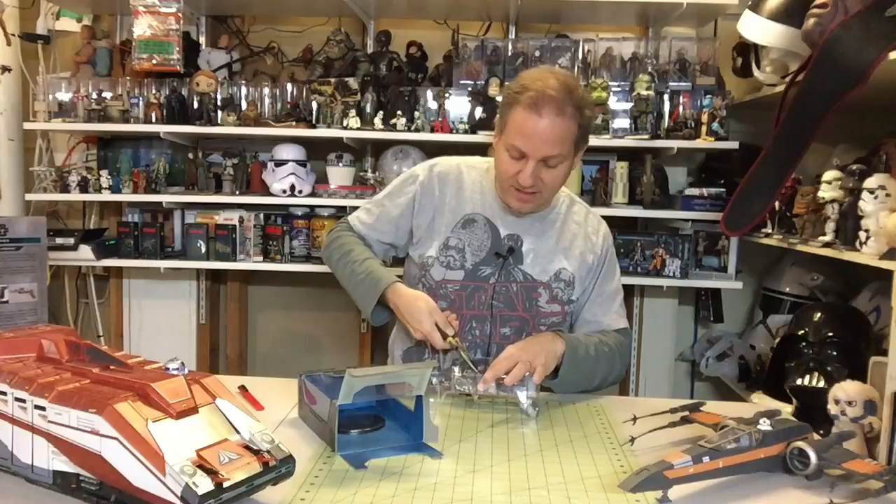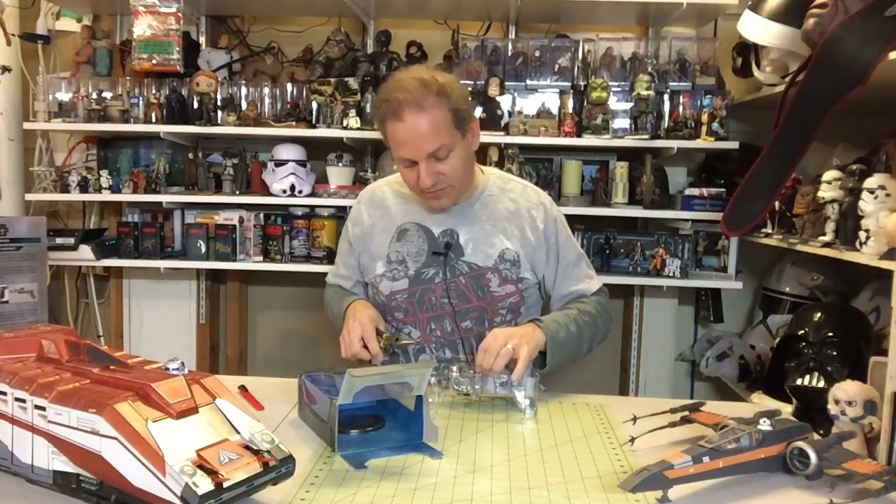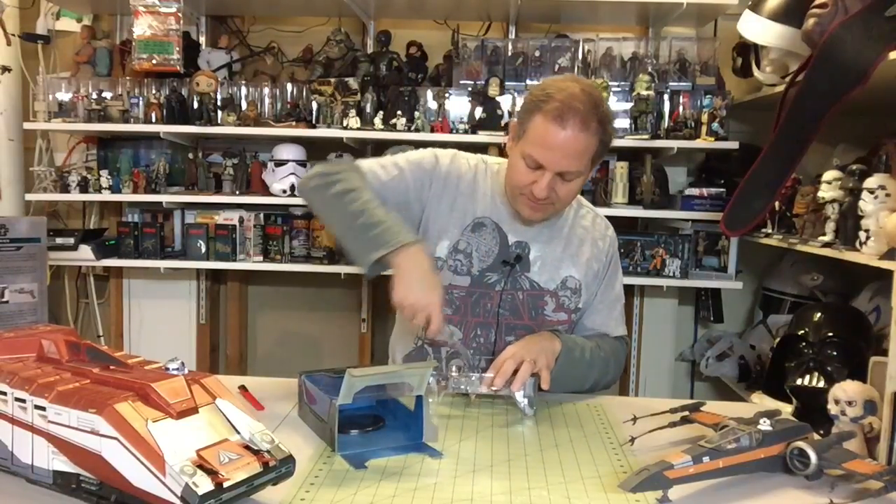I think maybe someone at Disney is thinking this is really meant for collectors, and kids aren't going to want to play with these — and maybe they're right. They are making these very, very difficult to open.